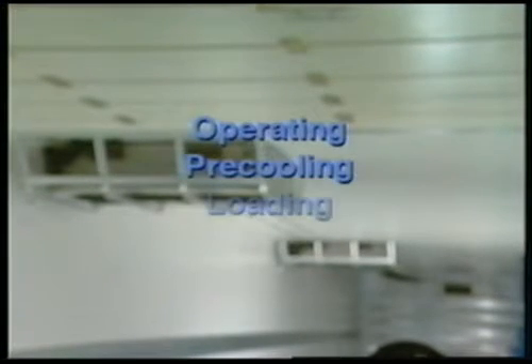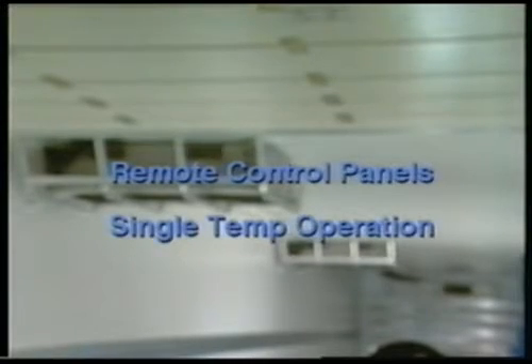First, this video will examine the capabilities of the different types of Smart Reefer multi-temp systems. Then the recommended operating, pre-cooling, loading, and delivery procedures will be presented. We'll finish with some notes on remote control panels and single temperature operation.